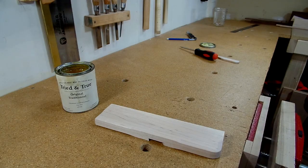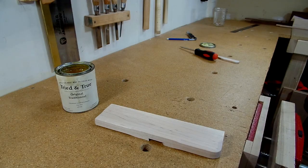I put a single coat of tried and true finish that you see me use in all my videos, and the plane was finished and ready to be used.